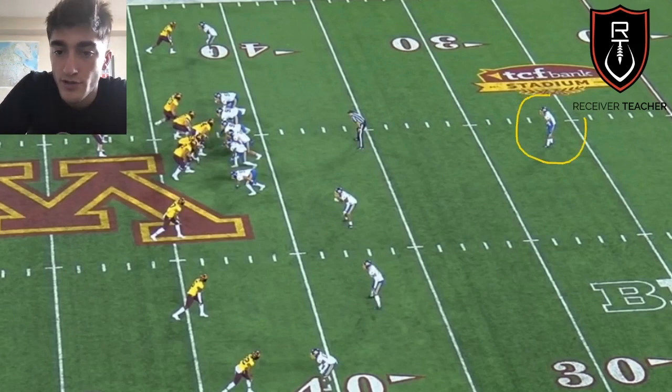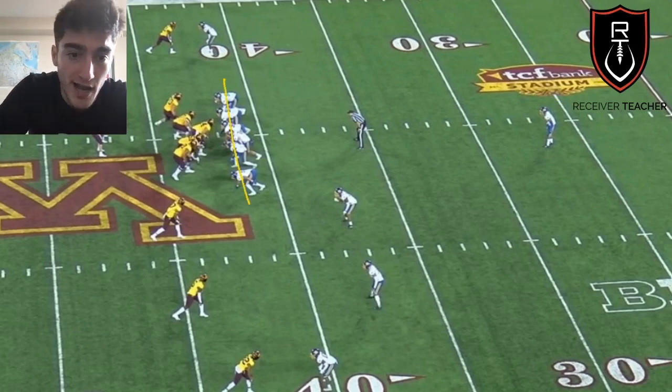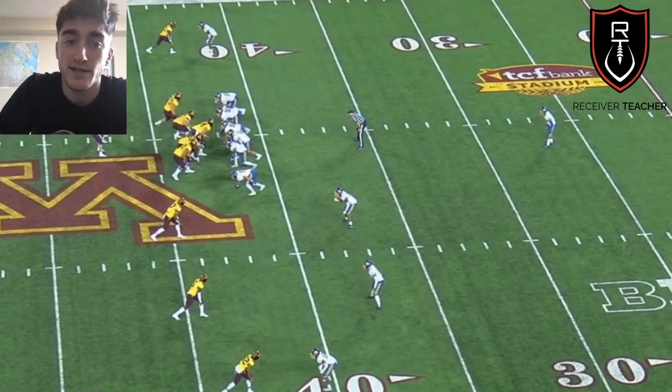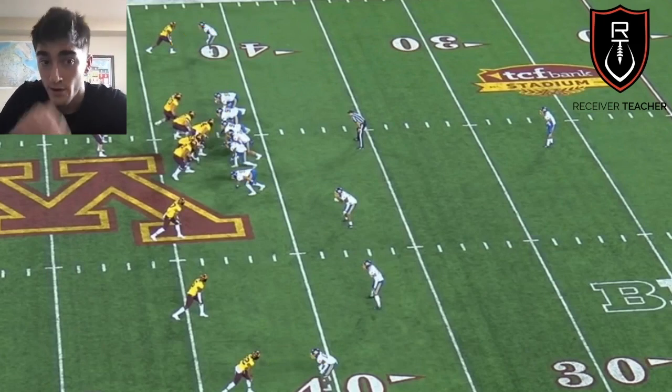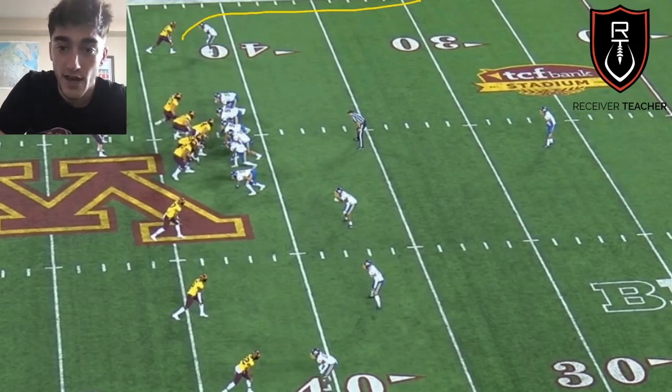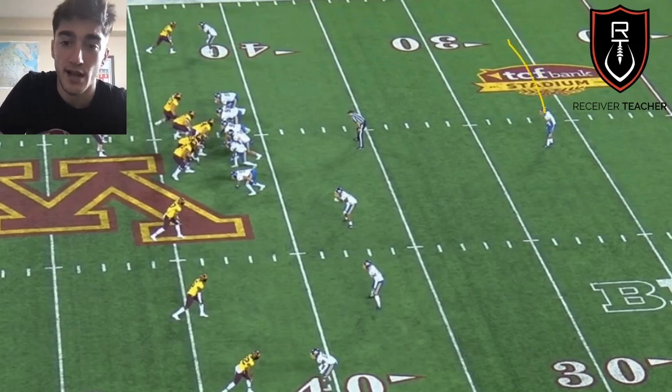It's also important to understand coverages. If you watch the video 'How to Read a Safety Show,' you should know from this picture it's cover one — there's one safety, so you know it's either cover one or cover three. All these guys are blitzing, there's no dropping linebackers, so it has to be cover one. These guys are trying to press you and keep you at the line for as long as possible, not allowing you to get open until they blitz the quarterback and get a sack. They have no help to the outside, so you want to give moves to where they have no help. A one-step jab to the outside for an outside release fade — he has no help, his safety is not going to get there. An inside move when he's inside leverage isn't going to do as much.